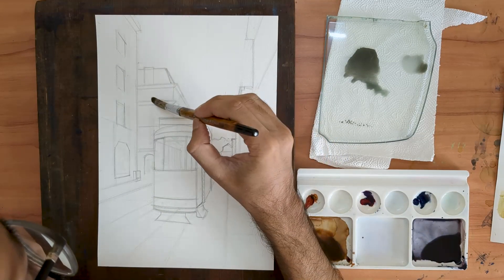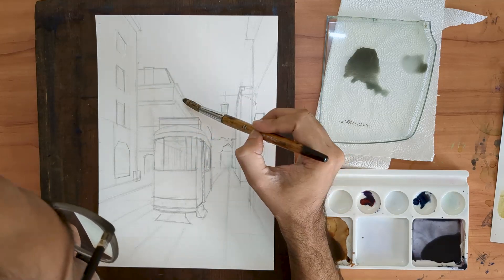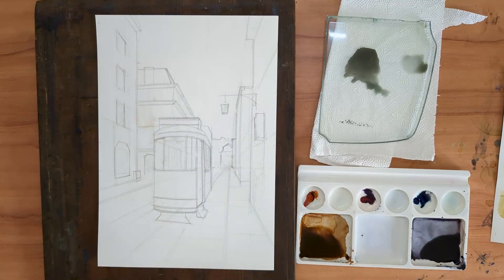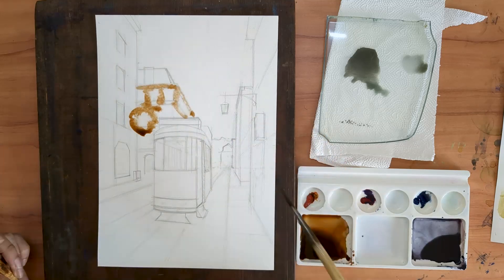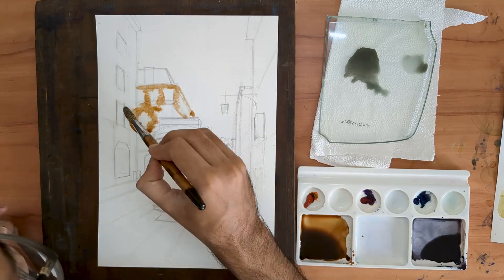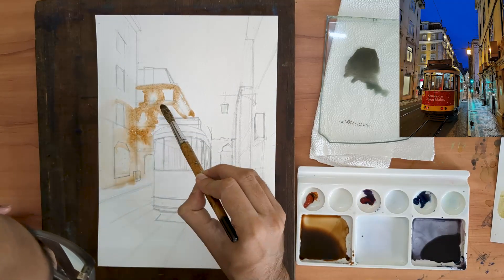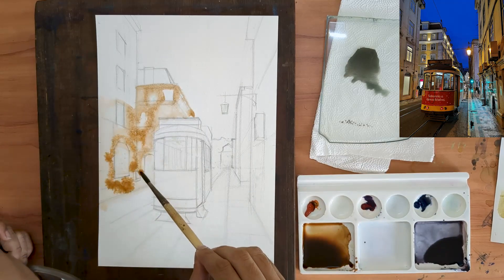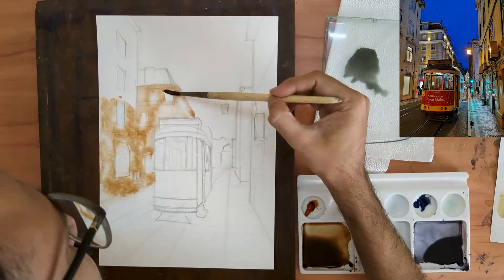Hello and welcome back. If you are a regular here, my name is Aniruddha, thank you for joining me in another little watercolor demo. Today I'm painting a night scene — it's a scene from somewhere in Lisbon, Portugal. This was meant to be a value study in black and white, but as I began my line work I thought I'd add a further twist and opted to introduce a couple of colors.